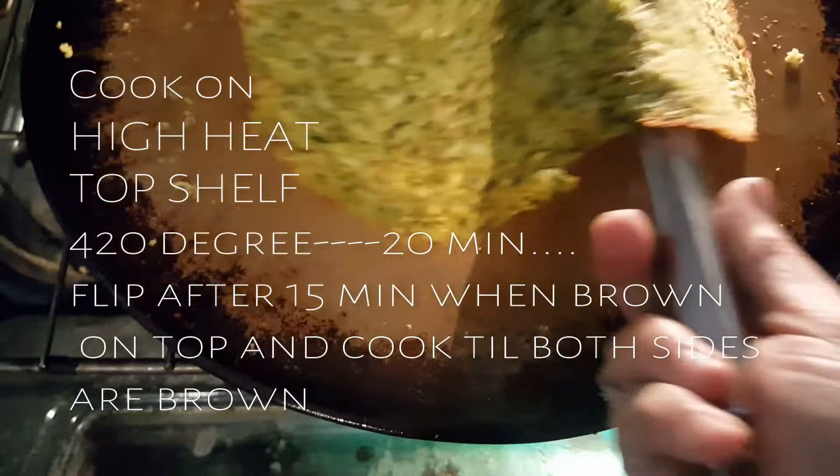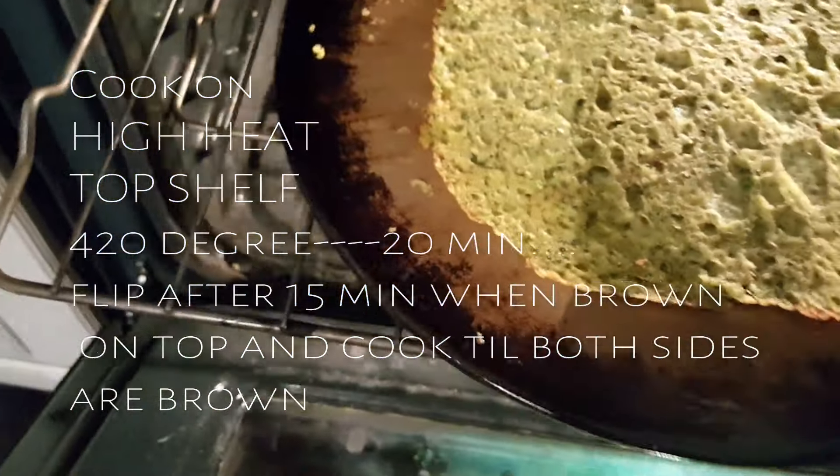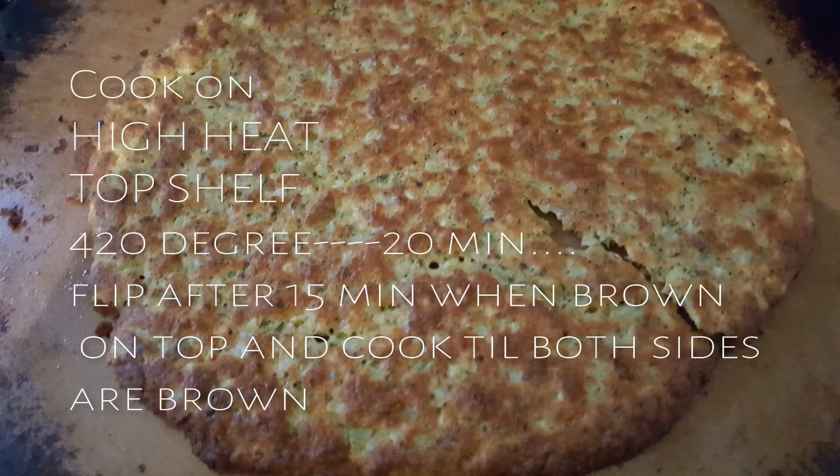Generously spray it with cooking spray and pop it in the oven at 420°F — that's really important. Bake it on the top shelf at this high heat for 20 minutes, and flip the crust after 15 minutes when you see it browning. You're cooking both the top and bottom sides until both sides are browned and crispy.